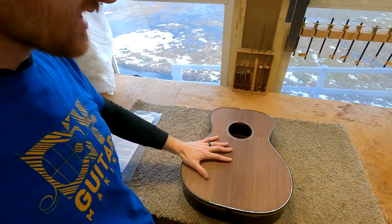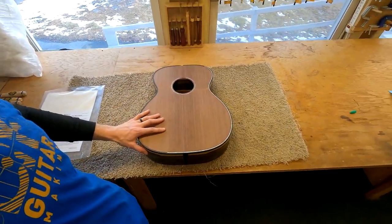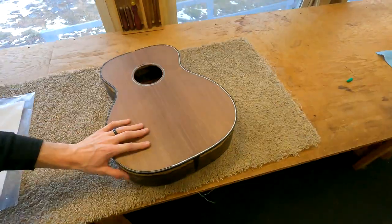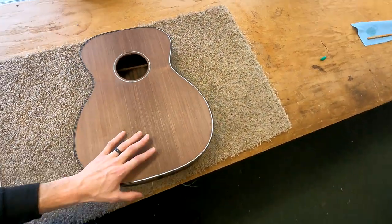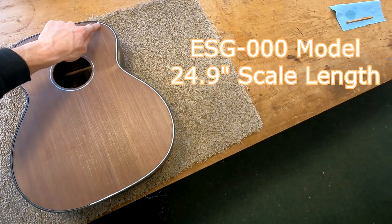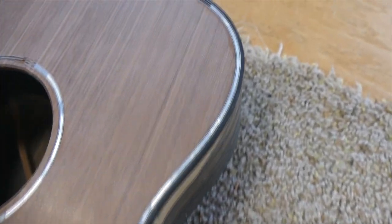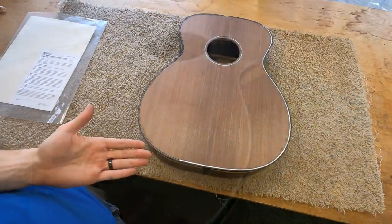First of all, I didn't really get to do too much work on guitar number 85 — that's the zero-coat and redwood-topped guitar you see right here. This is a triple-O model. I'm at a standstill with the mother-of-pearl purfling going around the edge because I'm waiting on more pearl material to complete it.